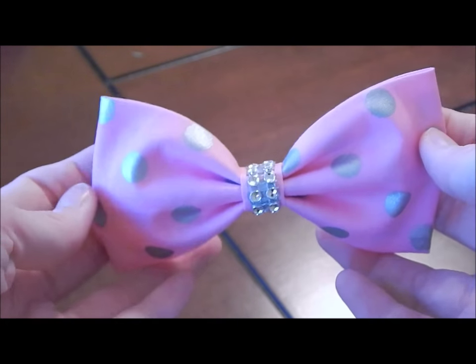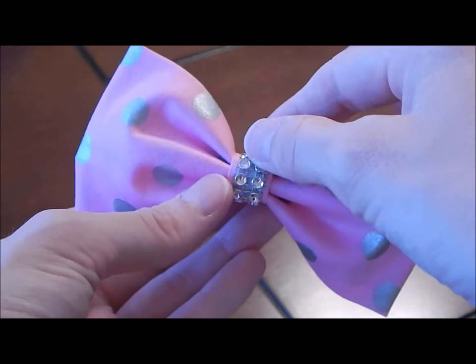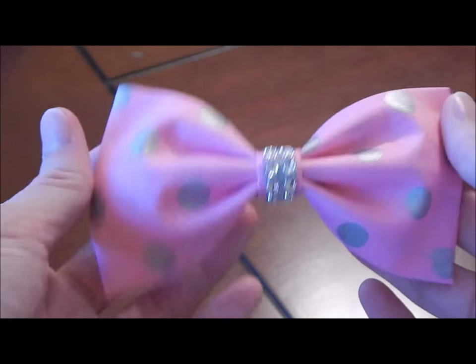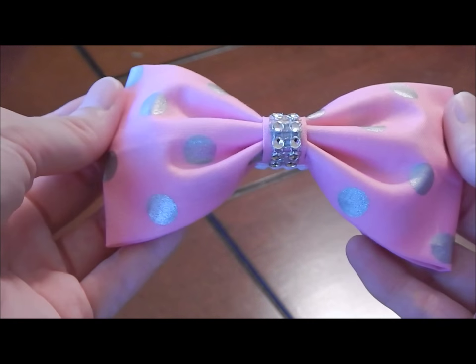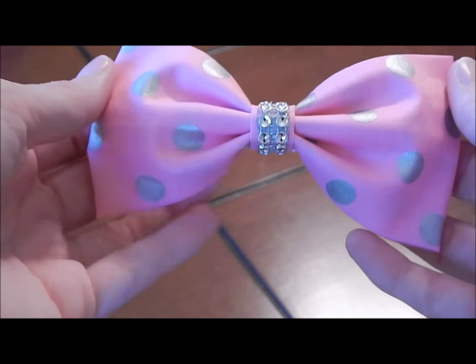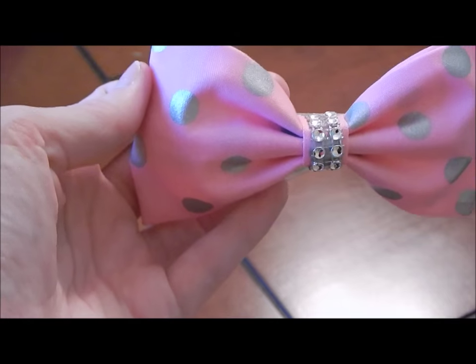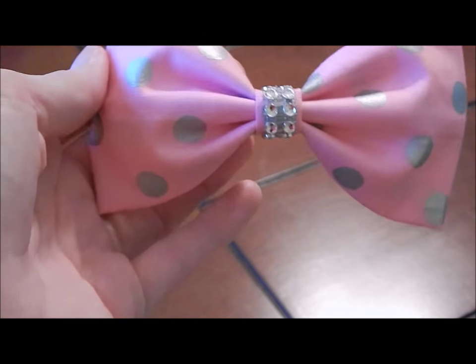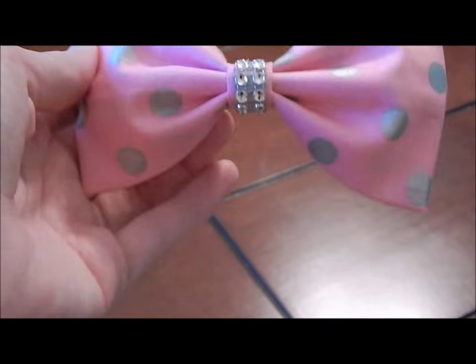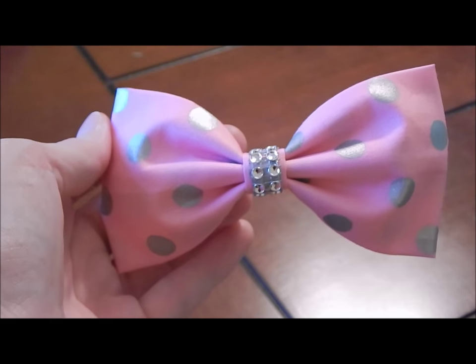Hey everyone, today I'm going to show you how to make this really cute fabric bow with rhinestone mesh down the middle, which gives it a nice touch. I think it came out so cute. It's about 5 inches wide, or 5 inches long, and it looks so perfect if you put your hair in a bun — clip it to the bottom of the bun, under the bottom, or on the top, or use it to pin your bangs back. So let's get started on this tutorial.